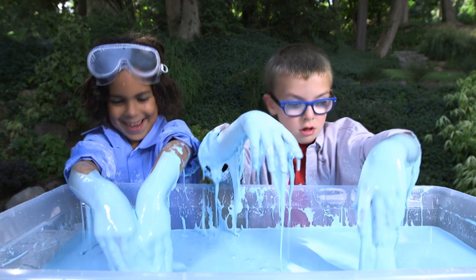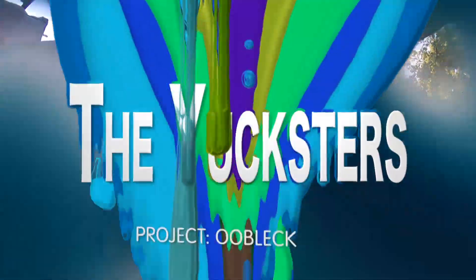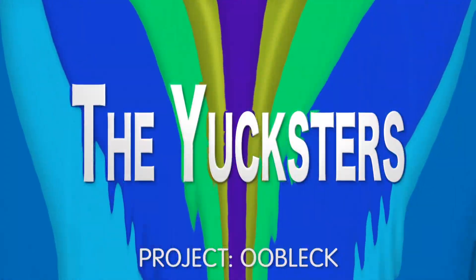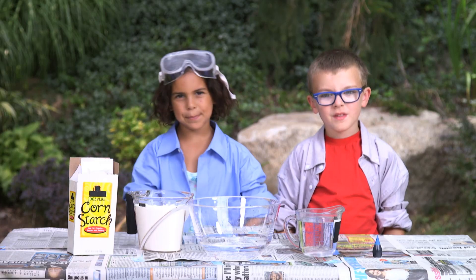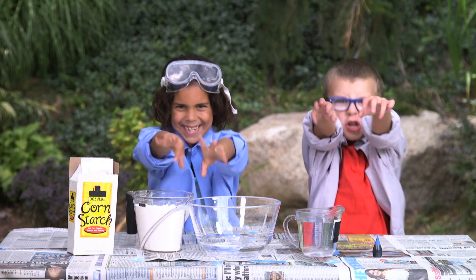It feels super squishy! The Yupsters! Project Ooblick! Hey friends, it's me Lucita and Sean and we're The Yupsters!